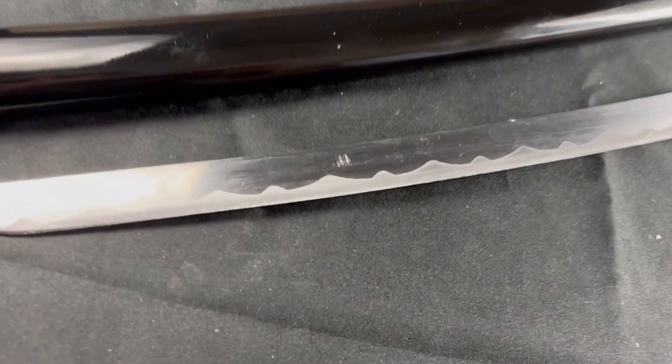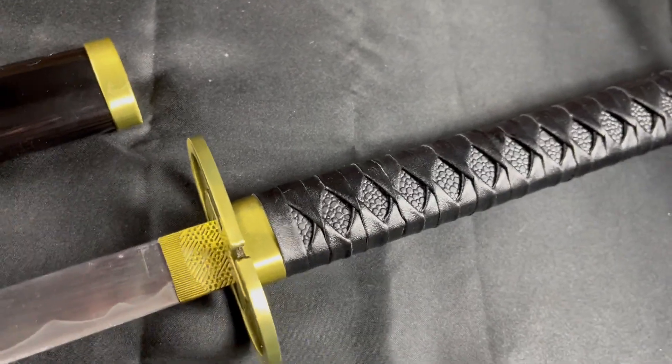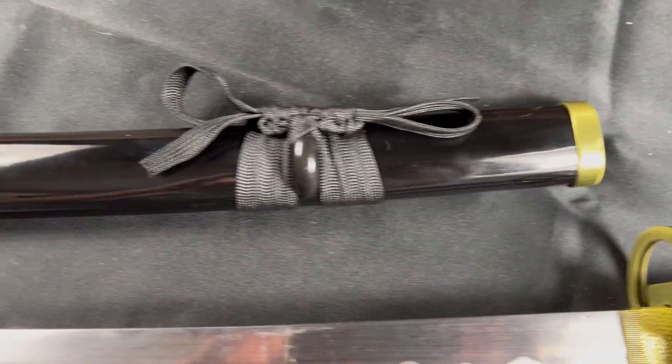It's got a stainless steel blade on it. Here's the handguard of it. It's got a nice leather-wrapped handle. It's got a black shiny sheath to go with it.